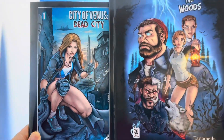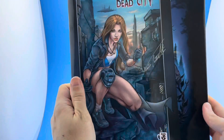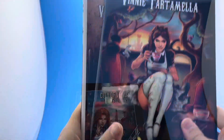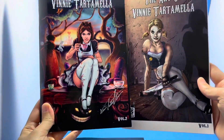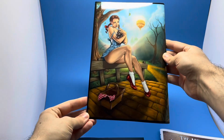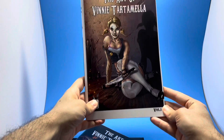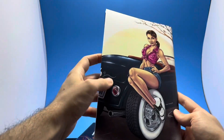Both books are available right now and ship immediately. One is in a European format, the other is a standard comic book size. We also have two beautiful art books — Volume 1 and Volume 2 — each 52 pages, packed with pinups and artwork of your favorite characters, pretty much everything and the kitchen sink. These are also available on the City of Venus campaign.